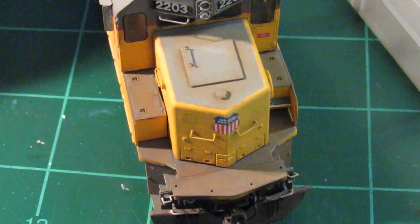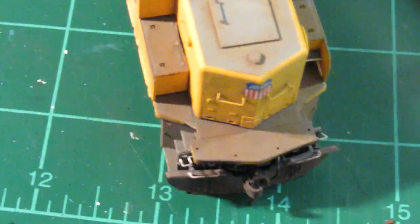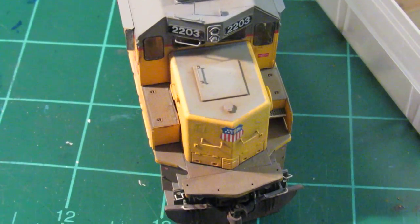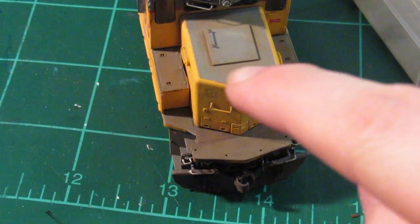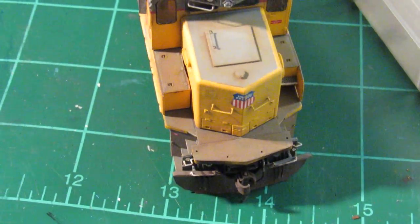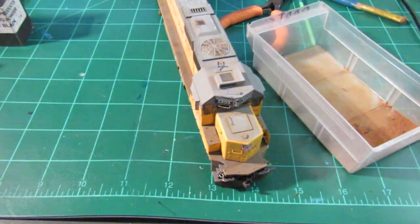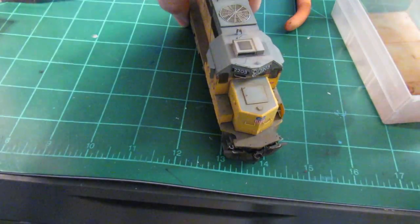I just kind of blotch it on, but you can see it gives a slight subtle halo effect. You can kind of see that rust halo around that hatch — that's what we're going for. I'll switch angles here a little bit and now we'll work on the top of the engine.